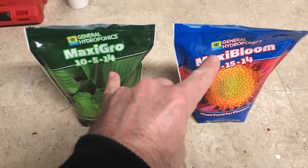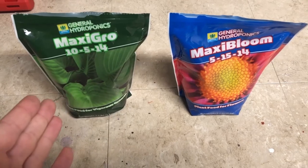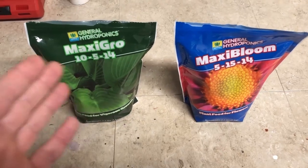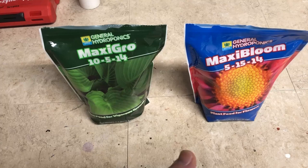Today in this video I'm going to be testing two different types of plant nutrients in hydroponics in a less traditional way. In a previous five-part video series, I tested both the Maxi-Gro and the Maxi-Bloom using two different types of plants — one was strictly a flowering plant, and one was a produce-producing plant, which was peppers.